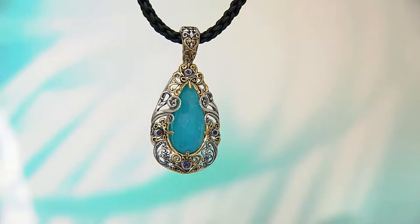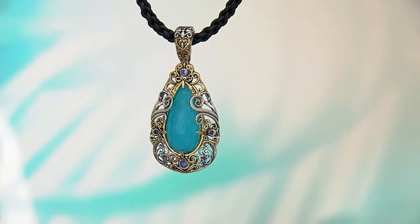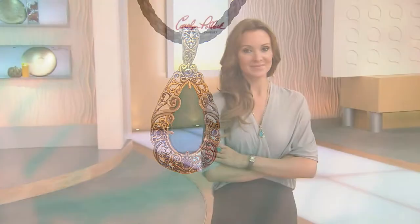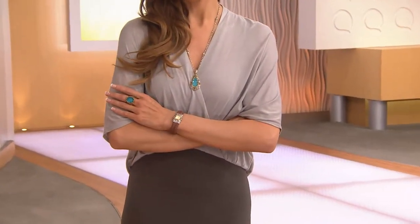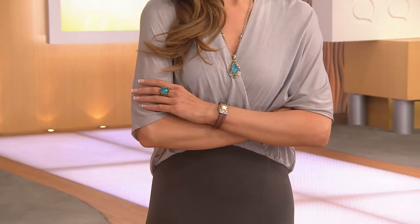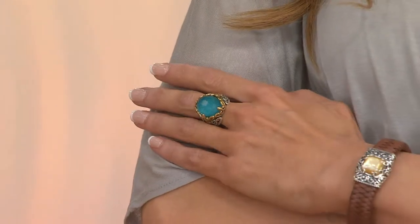You feel like a million bucks in something like this. And this is going to be great in fall with your fall fashion — with your purples, with your stronger colors, with red. But then with your neutrals, as we see it on Suzanne with gray, it's going to just light up your wardrobe. The ring too — I've been going nuts over the enhancer and I've been wearing the ring the whole time.